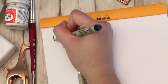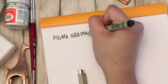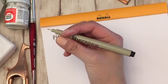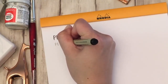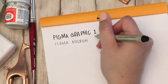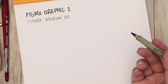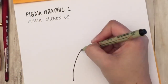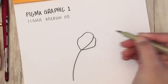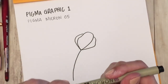Before we get into the actual painting and drawing, I'm going to go over which pens I'm using and how I draw a basic flower. Today I chose to use two pens, both by Sakura: the Pigma Graphic 1 and the Pigma Micron 05. They're different size tip pens that draw different thickness lines. I use the thicker Graphic pen to draw mostly the outline and the thinner Micron pen for finer details.